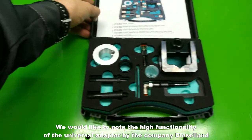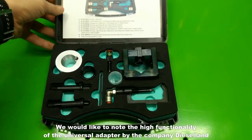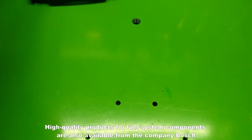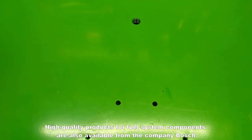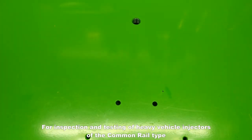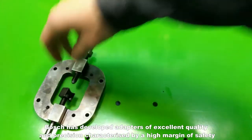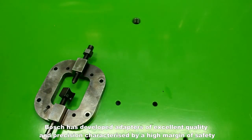We would like to note the high functionality of the Universal Adapter by Dieselland. High quality products for fuel system components are also available from Bosch. For inspection and testing of heavy vehicle injectors of the common rail type, Bosch has developed adapters of excellent quality and precision, characterised by a high margin of safety.